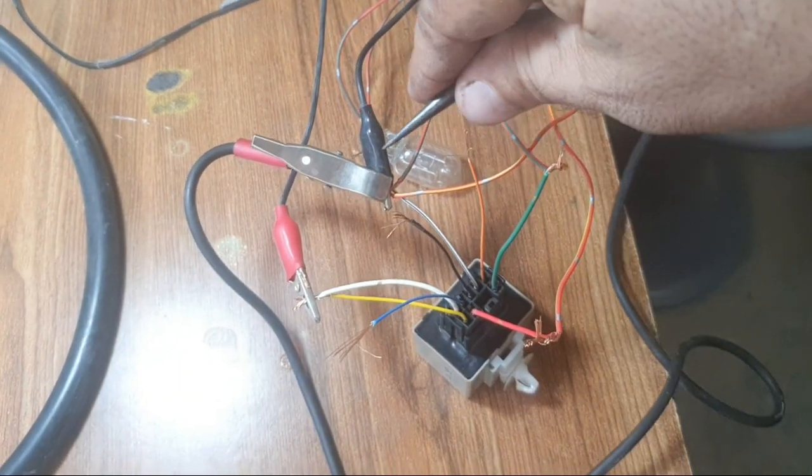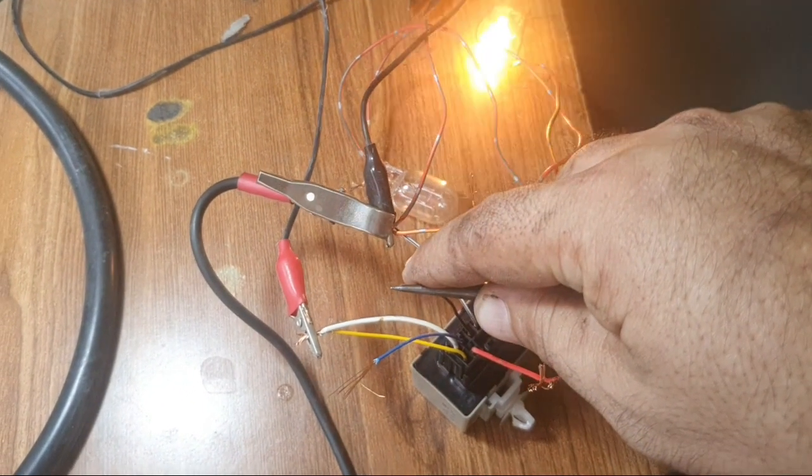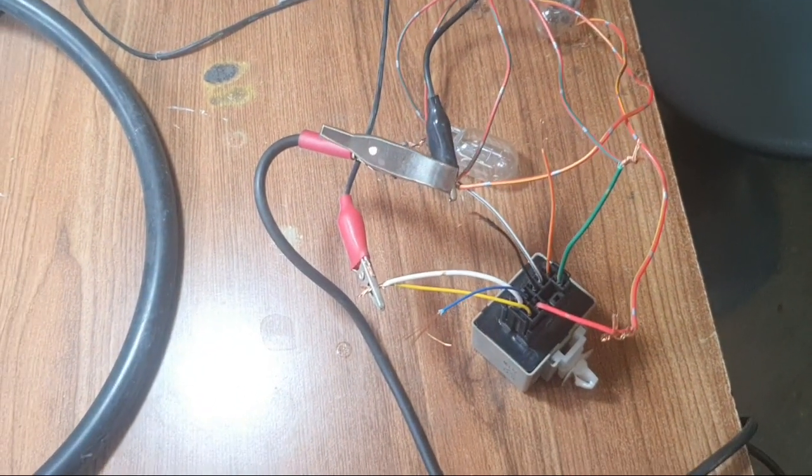Now I connect the left side indicator ground signal. In this way you can fix this for any other car. This is the right side indicator. Thank you for watching.